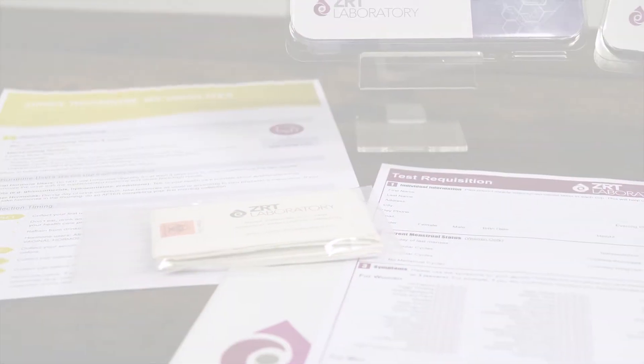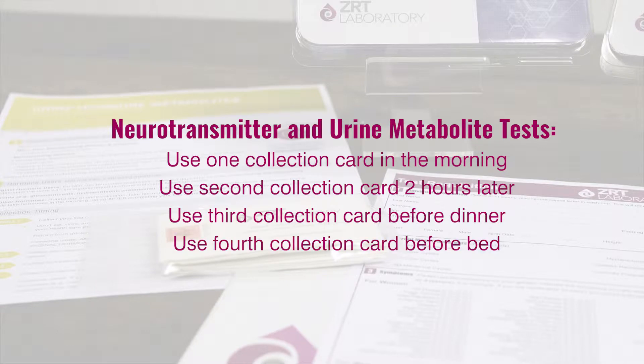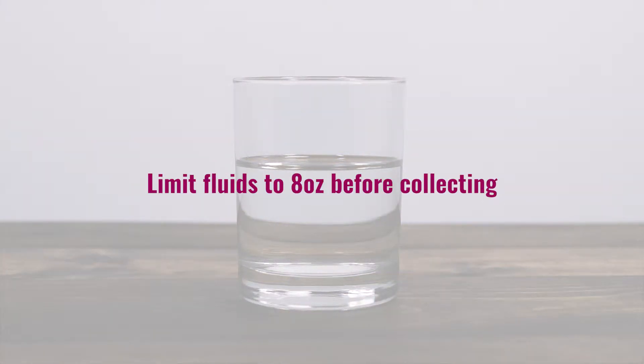The first card is to be used immediately after waking, which will be your first void of the day. The second is to be used about two hours after the first, the third just before dinner, and the fourth at bedtime. Those testing the month-long cycle map need only collect once per day. Make sure you don't drink too much liquid in the hour before collecting samples, or your urine will be too dilute. Limit fluids to eight ounces during this time.